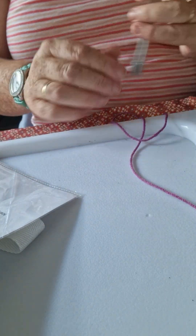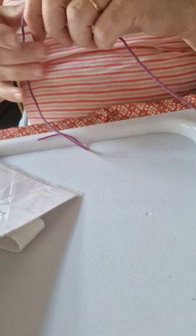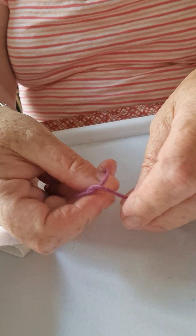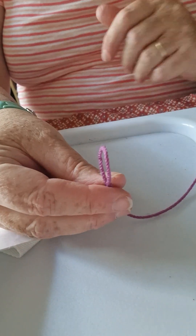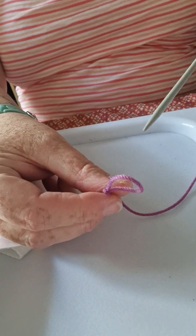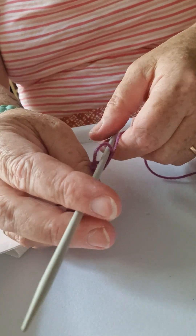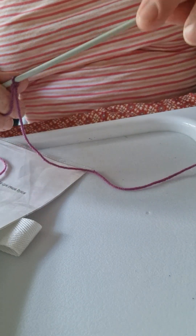Hi again, so how do you cast on? Well, first of all you take off the paper wrapping from your wool, and then what we do is we make a loop like that. We've got a little loop, then you can thread in one of the needles that you've got, which are four millimeter.